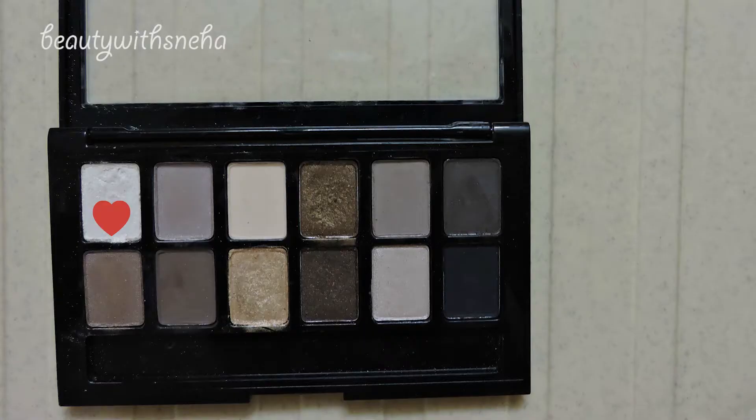Now I am taking this shade from the Nude Palette to highlight my inner corners and my brow bone.